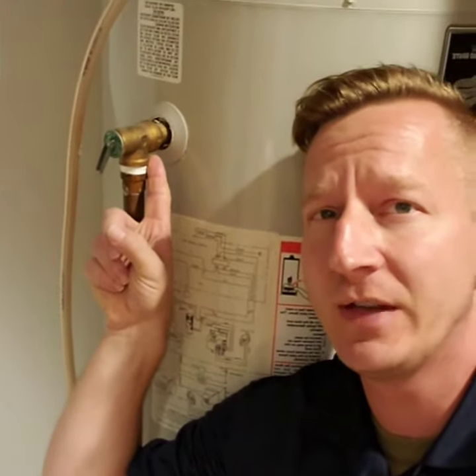Hello, this is Robert from Hometown Inspections and today we're looking at your water heater's temperature pressure relief valve, also known as a TPR valve. Have you ever wondered what this device is on the side of your water heater? Well, this is your TPR valve.